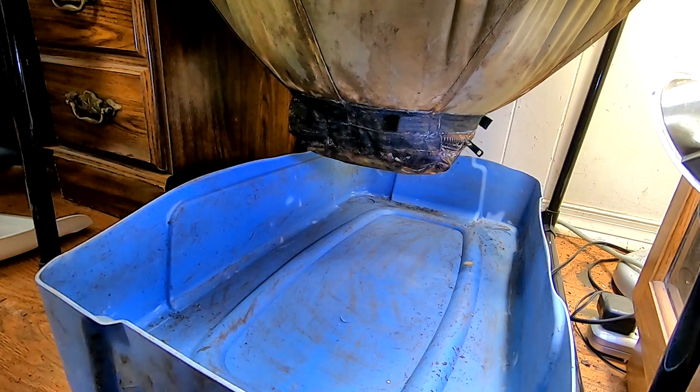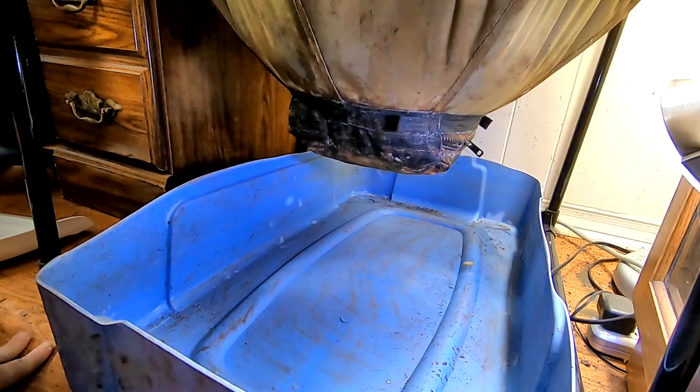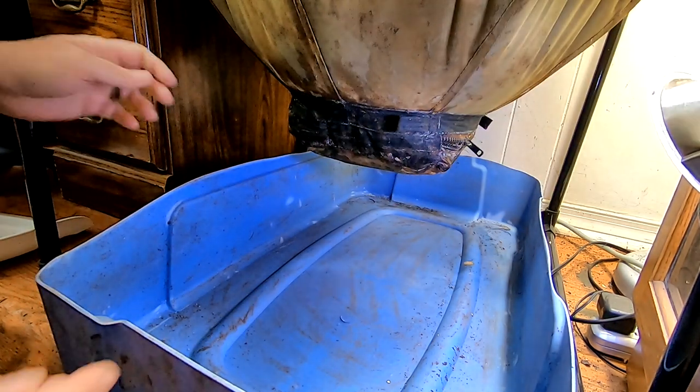Now I'm crawling around on my hands and knees, standing on my head, going to harvest my urban worm bag. So if I get in the way of the camera, I apologize, but I've been putting this off because this is not super easy to get to.